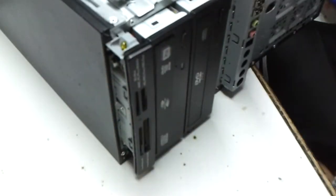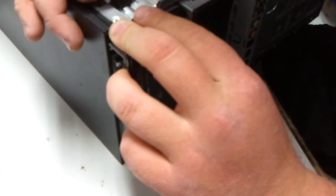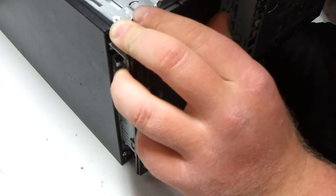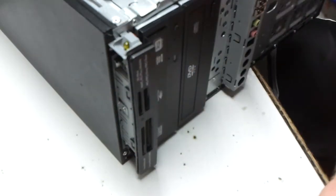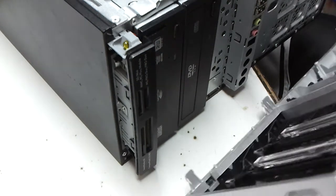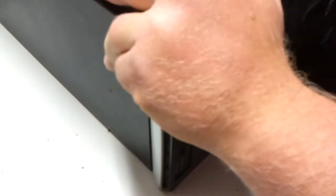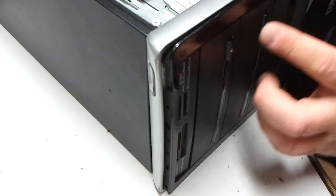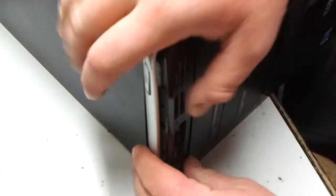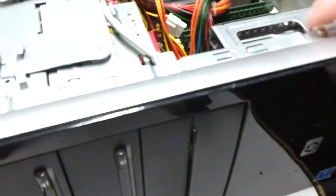Doors are working. The other one didn't — door was missing on that one. We gotta back them up one more. Is it falling? There we go.